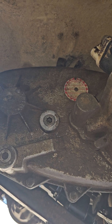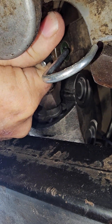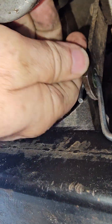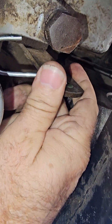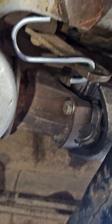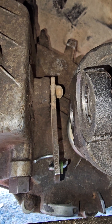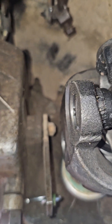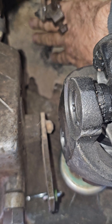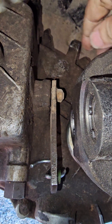Alright, with my ratchet strap removed, I'm going to grab this linkage here — I'll leave that in — and go from four low to neutral. I need to put the transmission in neutral. Okay, better angle. That's the lever right there, and you can see right up there at the top, right back here where the transmission was jumping up and hitting. So that mount was bad, allowing the transfer case to flop around.